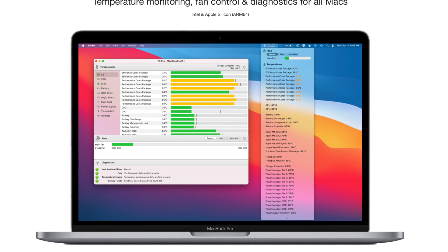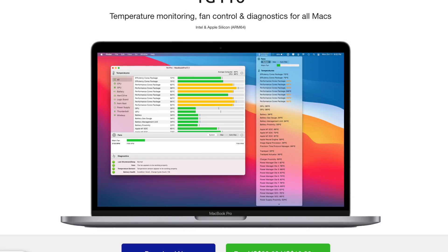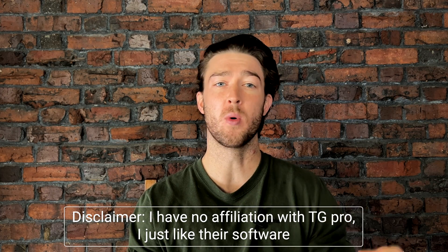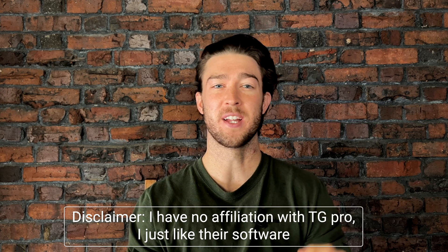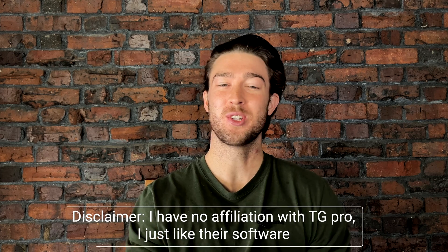TG Pro is a handy piece of software that allows you to set your own custom fan curve to keep the thermals where you want them. If you want the absolute lowest temps and you don't care about noise, you can manually set the fans to full, which turns on the jet engine. I personally don't ever do that — it's just too loud.